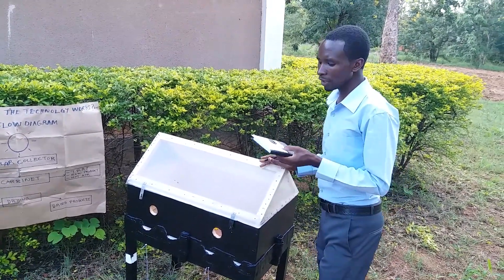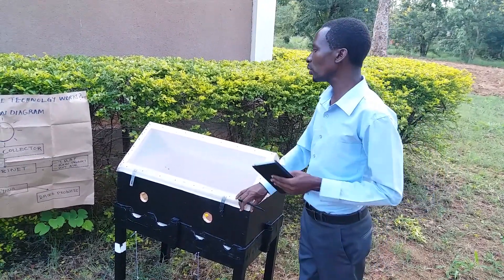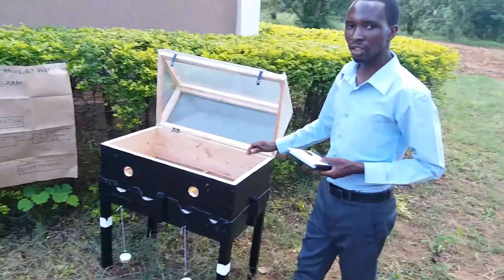This technology will be tested at Sokoine University of Agriculture from April to June of this year, 2017. Thank you.